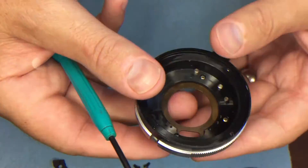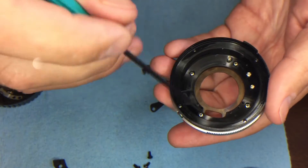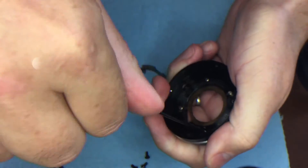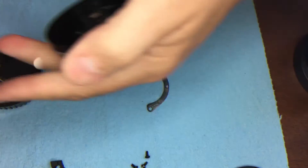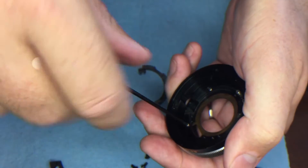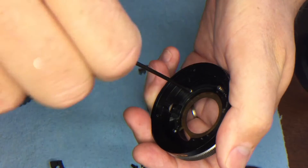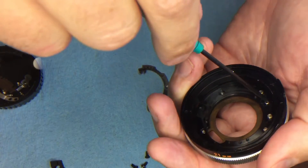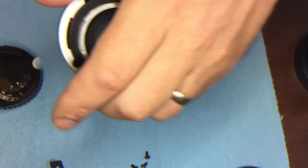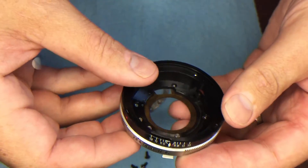Now we're going to remove the four screws that hold this mount on — we're not reusing them, so put them in the don't-reuse pile. Then the mount comes off, and that's not being reused either.